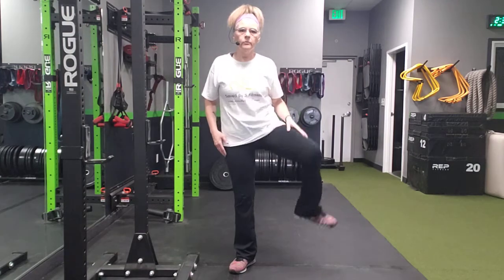If you have issues with your hip flexors, please be very slow and gentle with these, but you want to make sure that this is a purposeful movement. Monster walks.